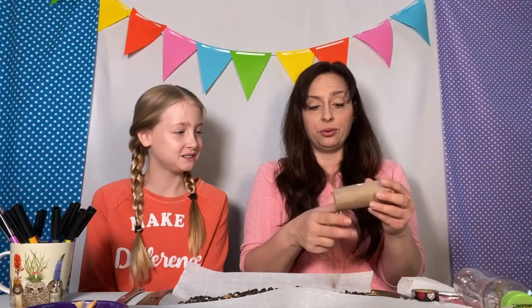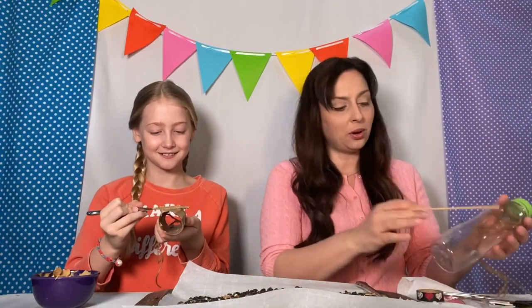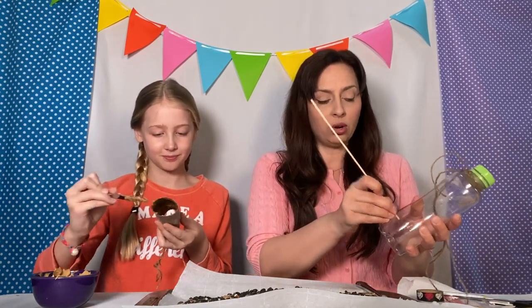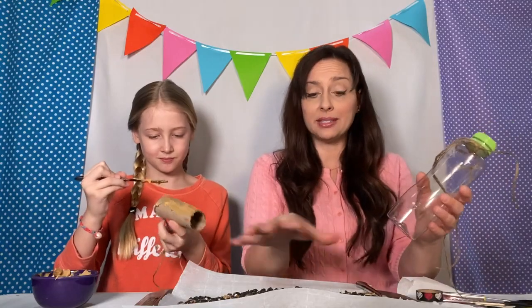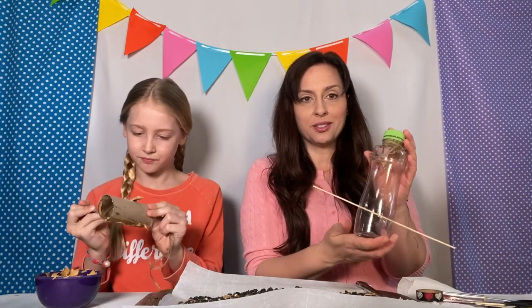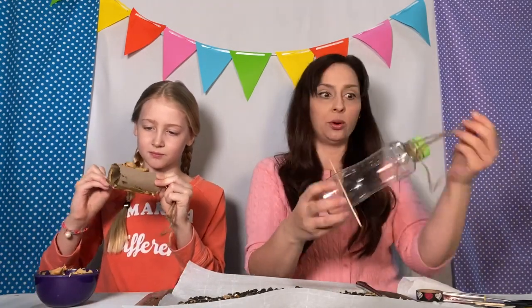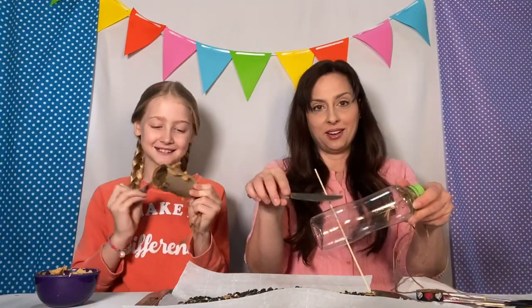Lila is going to get started spreading the peanut butter on the empty toilet paper roll. And I'm going to take this dial rod and put it through the pre-cut holes in the water bottle that I cut with scissors before we started — so that's a part of this activity that a grown-up has to do. I'm threading it through so that when I put the peanut butter on and roll it in bird seed, it's already through and I won't lose where the hole is.